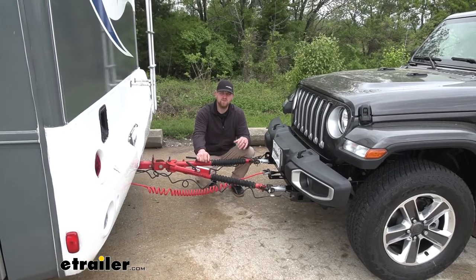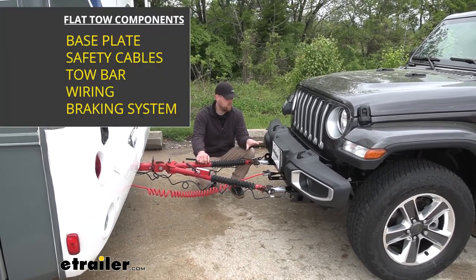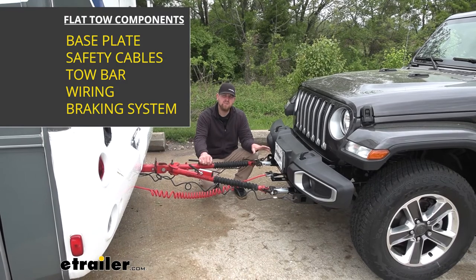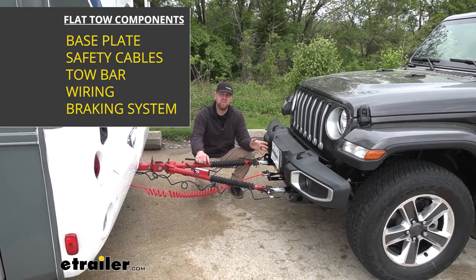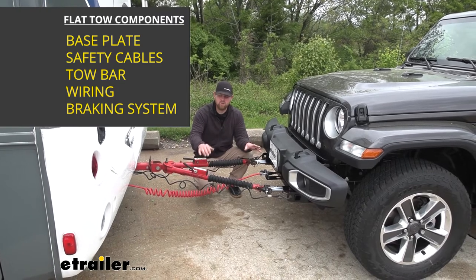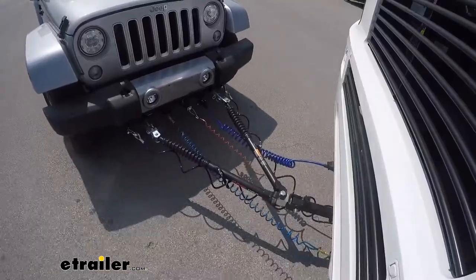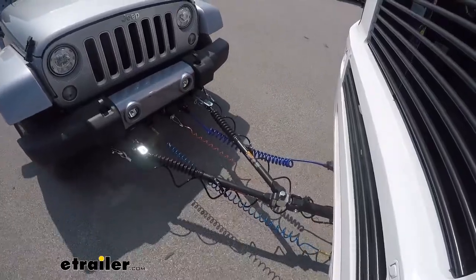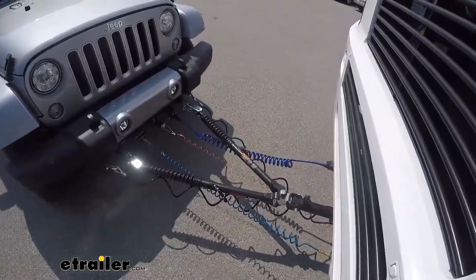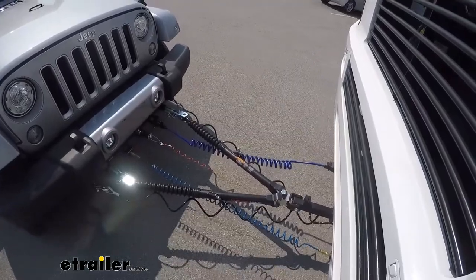There's going to be a total of five main components needed to flat tow your Jeep down the road. First one's going to be your base plate. The base plate is going to provide us with a solid and reliable connection point, so we have something to hook up our tow bar to. The tow bar is going to be that second component — it's actually going to be the link that hooks up to your base plate to the back of your motorhome, and this is actually going to physically pull your Jeep down the road.